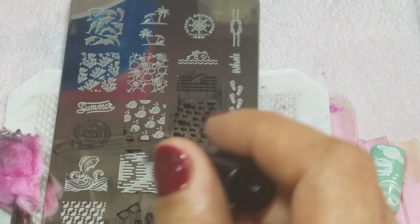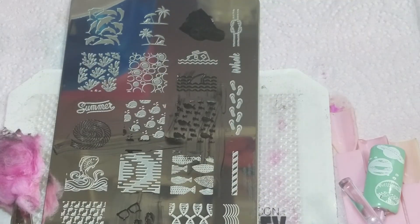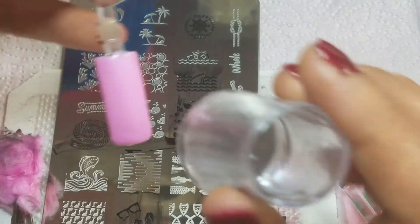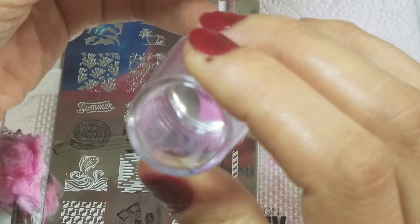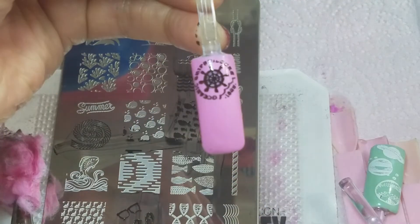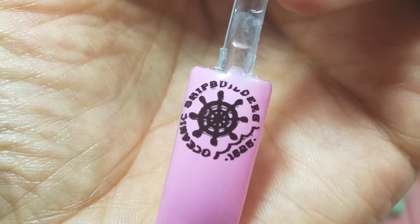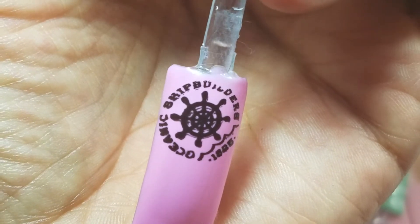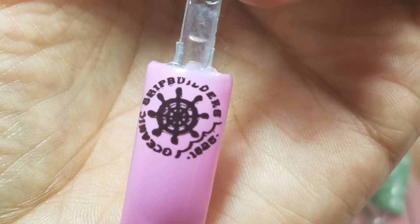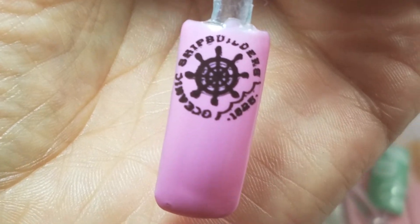We are going to continue here with some more of these nautical designs. I'm definitely going to end with that beautiful little palm tree that I've been staring at. How beautiful that image came out — very nice. The words at the top didn't come through all the way, but you guys get it. If I did it again it probably will work out — I didn't scrape very well, so that was my fault.